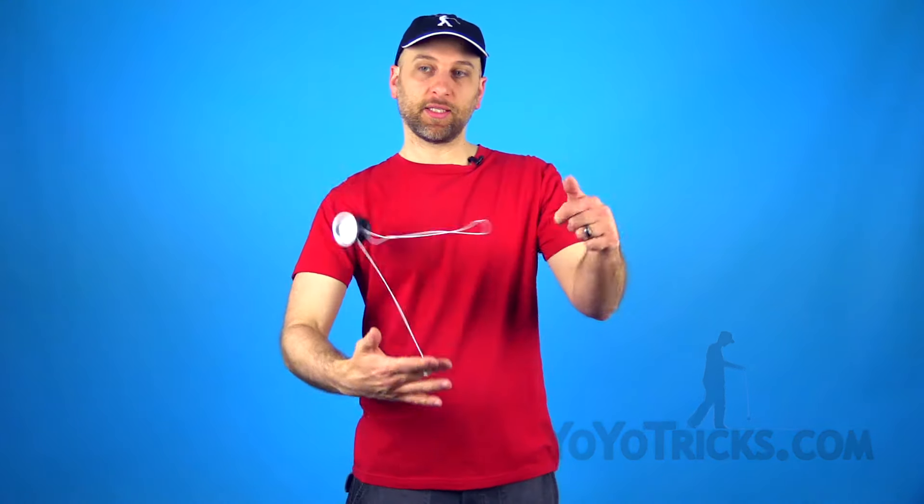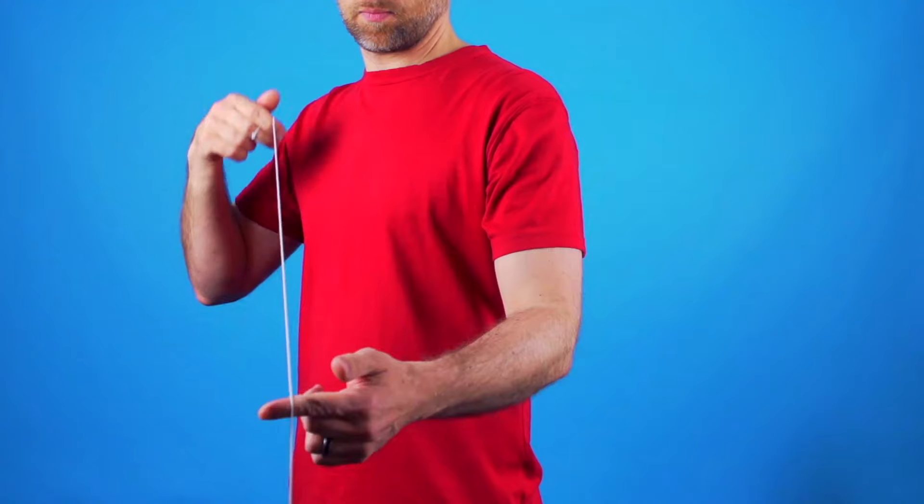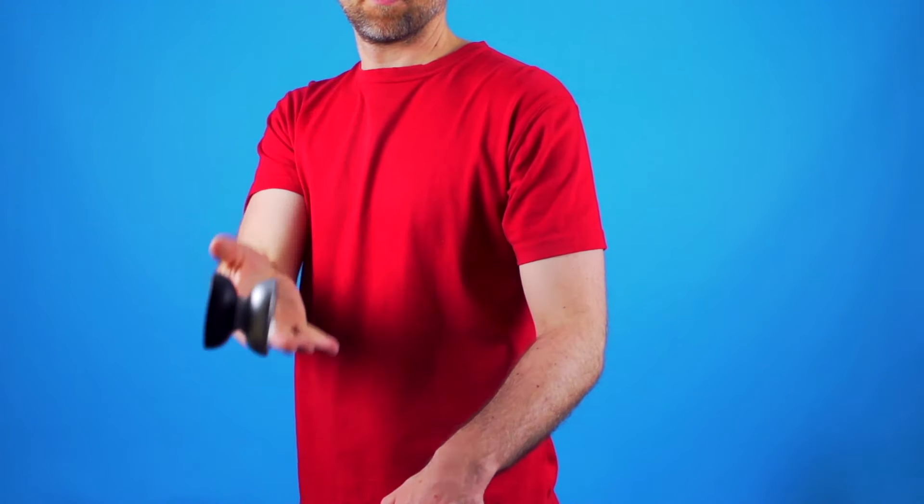In this video I am going to teach you my two favorite binds. The first one looks like this, there is also a variation where it goes to the outside of your hand like that, and the second one looks like this. These are not the easiest binds in the world, but with just a couple of tips and a little bit of practice, you will get there in no time.